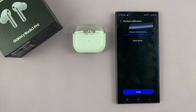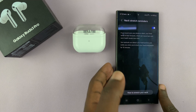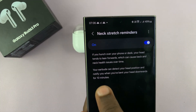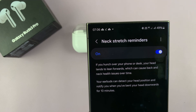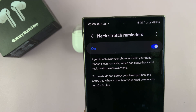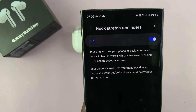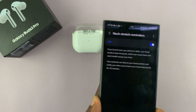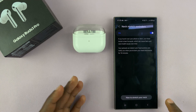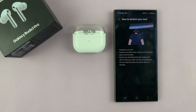Once you finish that process it's going to calibrate, and now you can tap on Done. It says here: if you hunch over your phone or desk, your head tends to lean forward, which can cause back and neck health issues over time. Your earbuds can detect your head position and notify you when you've bent your head downwards for more than 10 minutes. You also get instructions on how to stretch your neck.